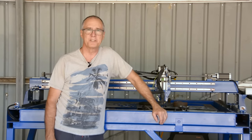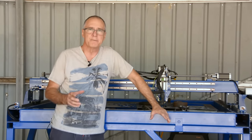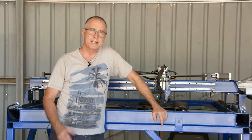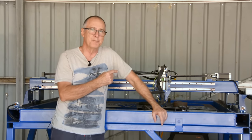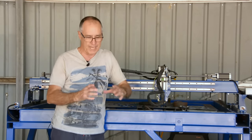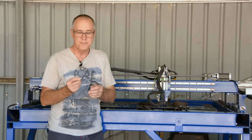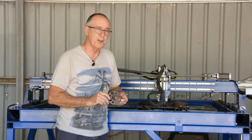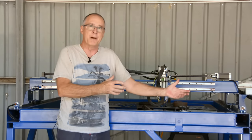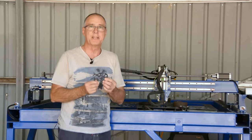Good day. It's Rusty from Rusty's Metal Cut Signs and Designs, and welcome to Part 6 — the final of the six-part series on how to build a plasma cutting table. And as you've just seen in that intro, we've cut our first piece, that little flange that you saw.